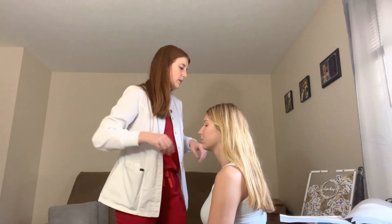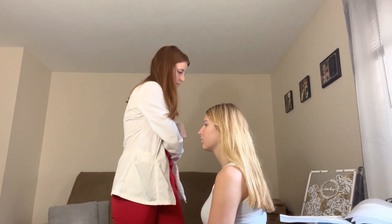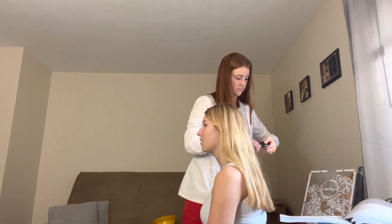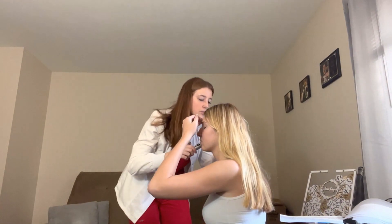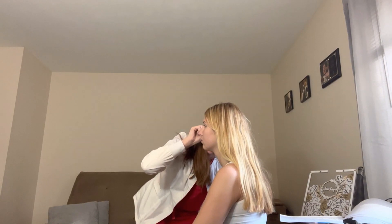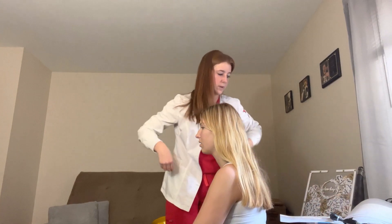Moving on to the ears. Mastoid has no swelling and no nodules. Taking a look at your ear: tympanic membrane is present, handle of malleus and light reflex are present with no perforations. Contour is slightly conical.